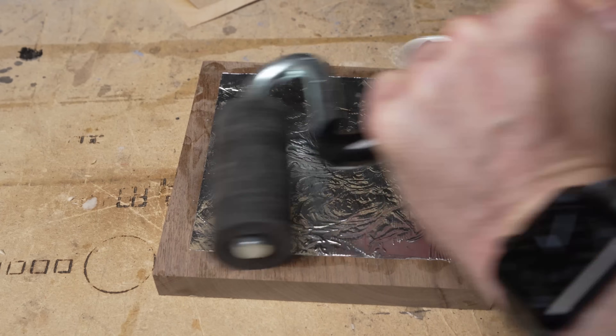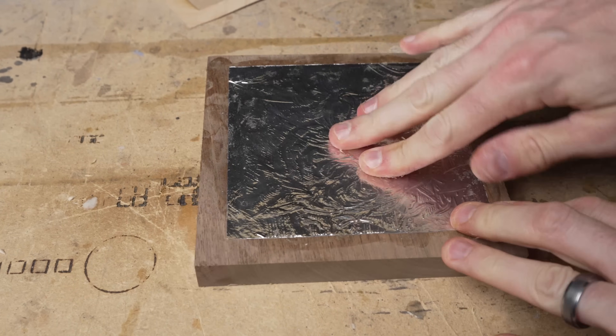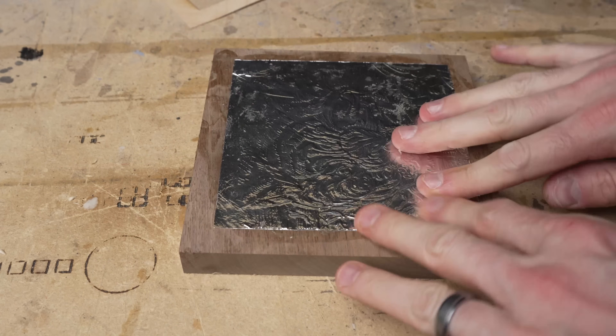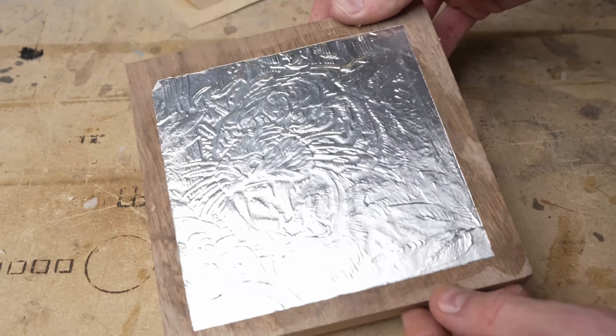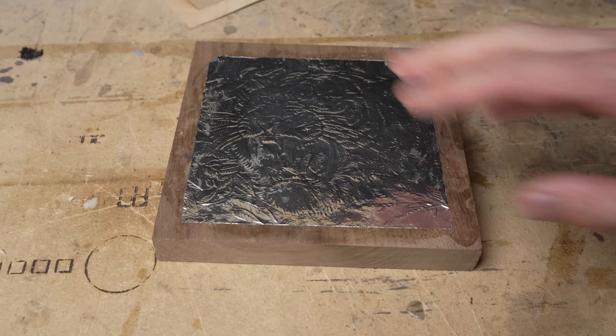Now I'm really trying to push those pieces in — this is probably the hardest part of the entire process. I could put some tape on to help clamp it down, but it's in there really, really tight. I think we're set, so we're going to let this dry and then come check it out in a minute.